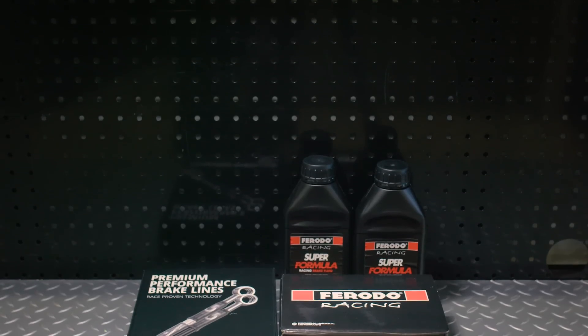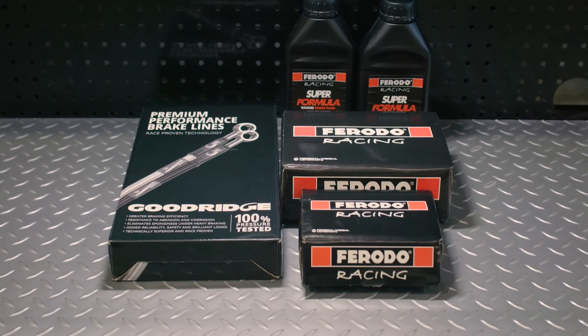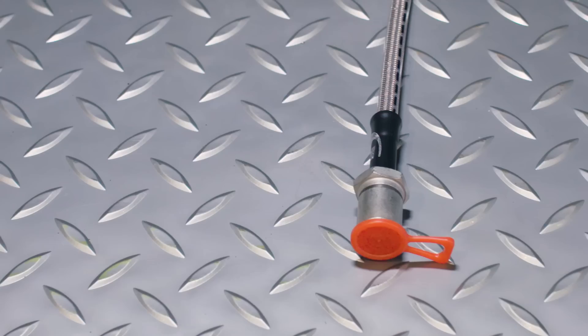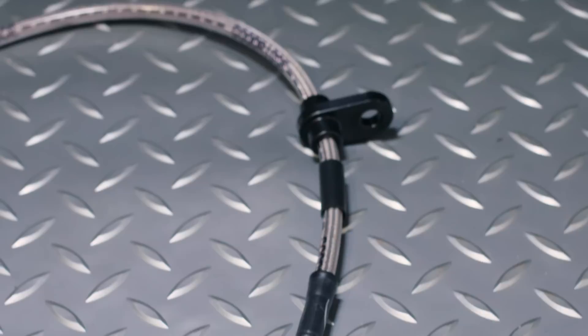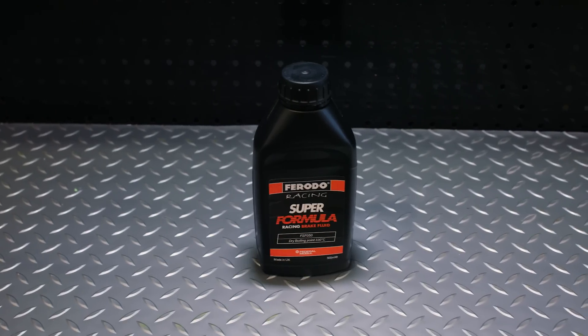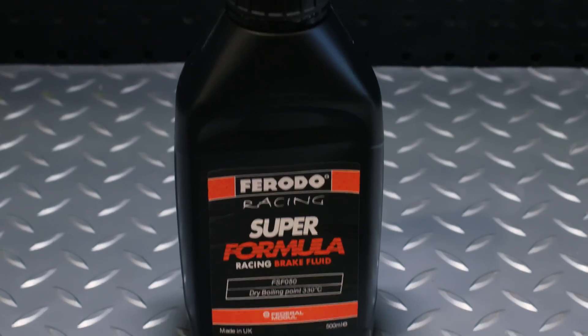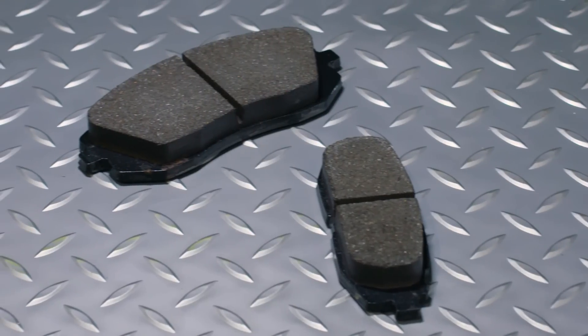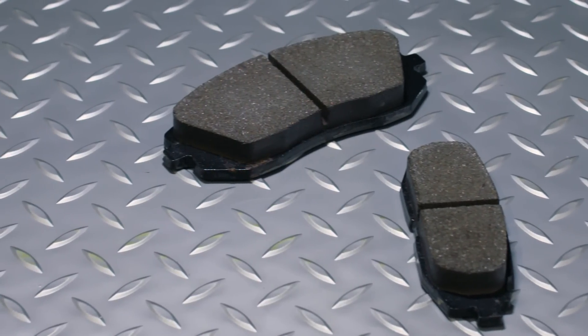Our friends at V-Sport put together a tried and proven brake upgrade package, including Goodridge Braided Brake Lines, which stop brake line expansion and give better pedal feel, Ferodo Racing Brake Fluid, which is designed to handle more heat without boiling, and Ferodo Brake Pads front and rear, that are designed for both track and performance street use.